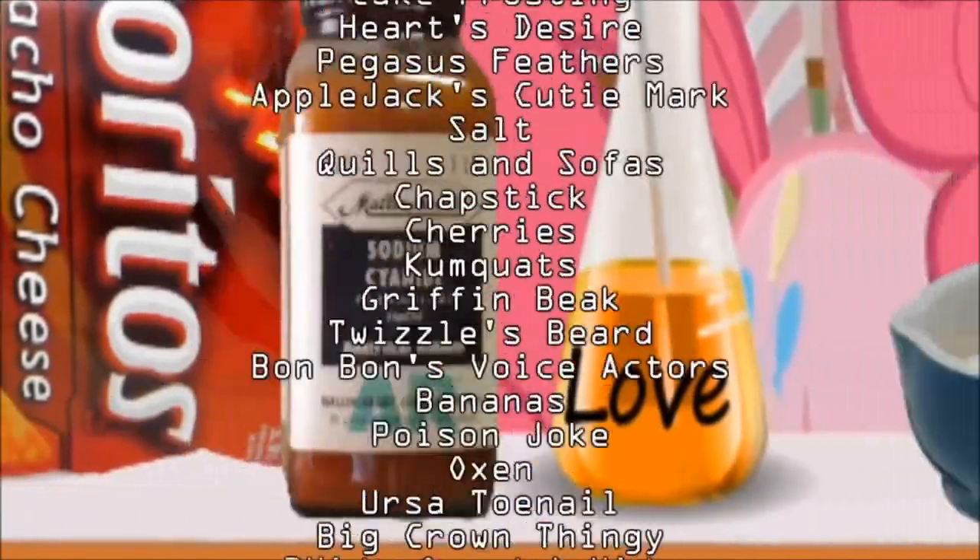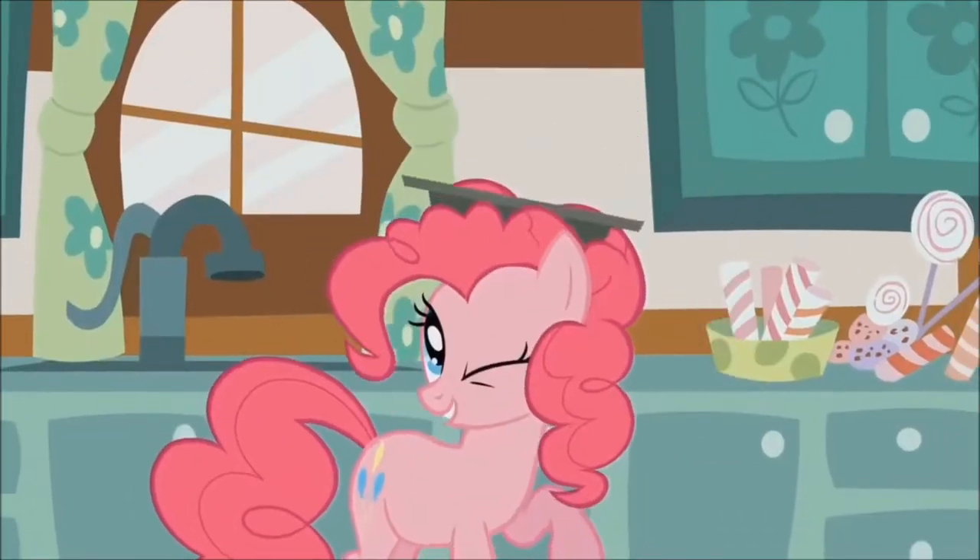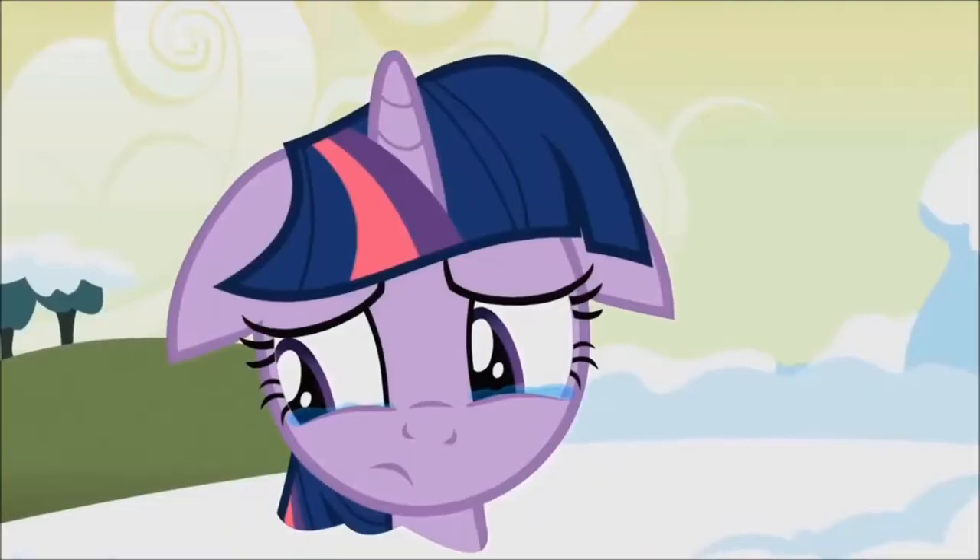Okay, to save time I've already gathered the ingredients. Now, of course the hardest part about this is going to be finding a unicorn and then making it cry.